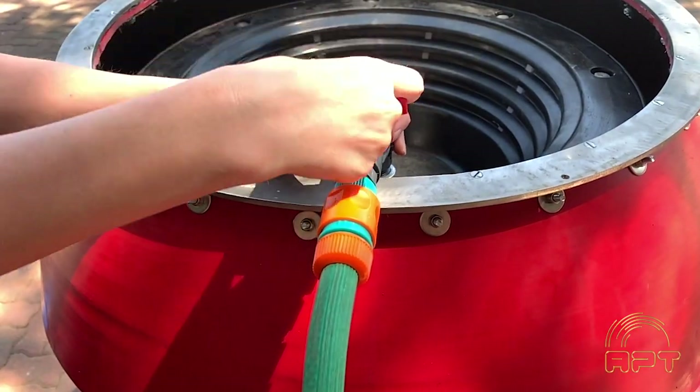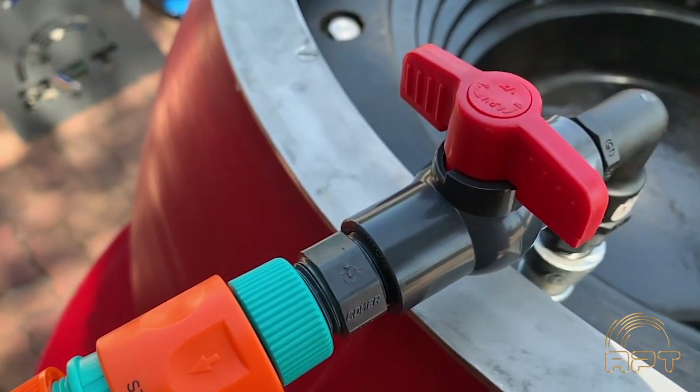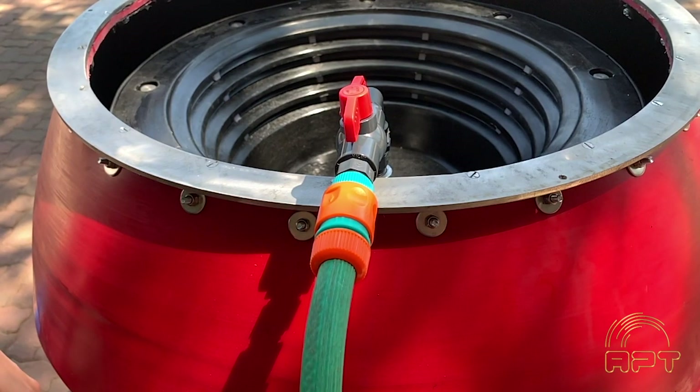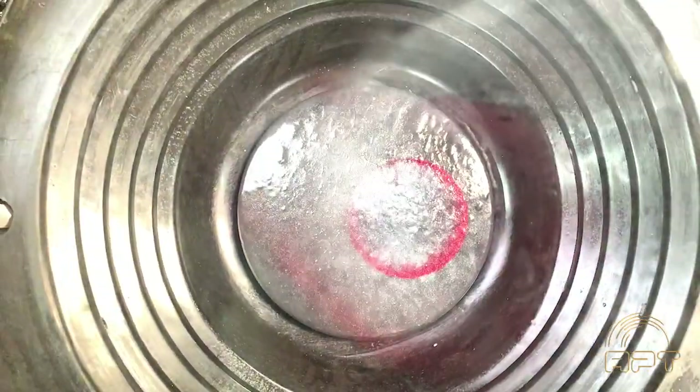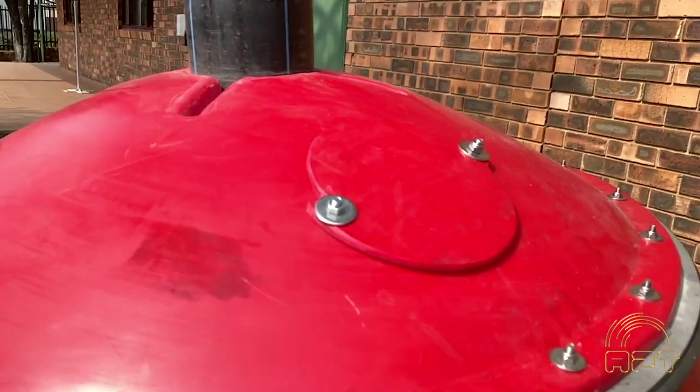Close the back wash valve and open the fluidization valve, and resume operation. All wetted parts of the GKX are made either of poly or stainless steel, excepting the rotating union, which is brass. Even the rotating union can be supplied as stainless steel as a special order.